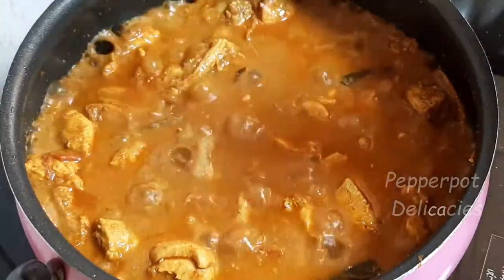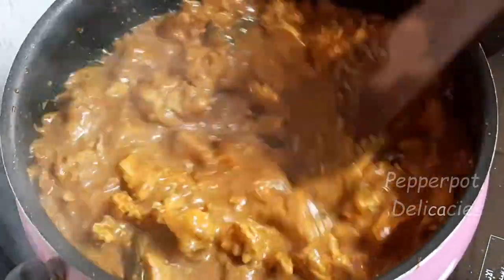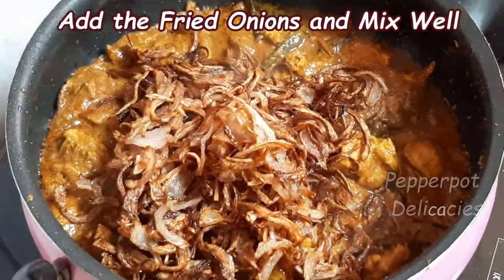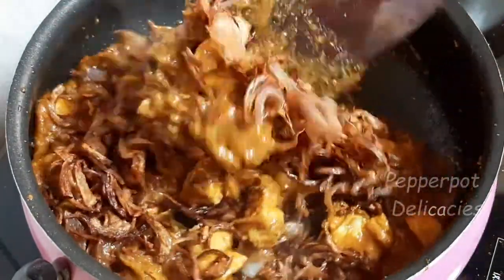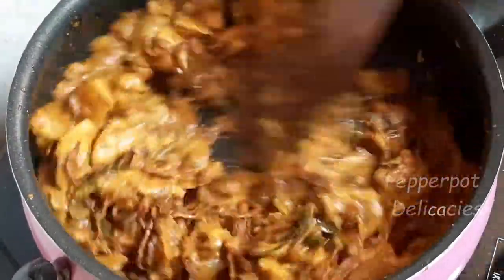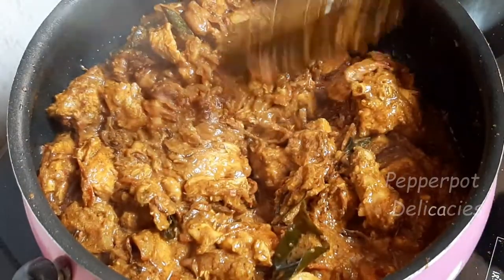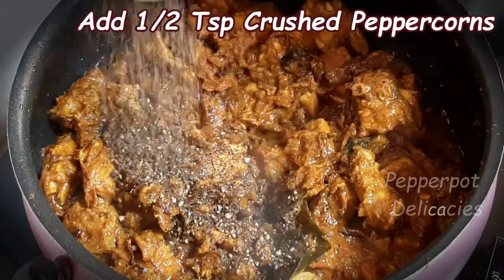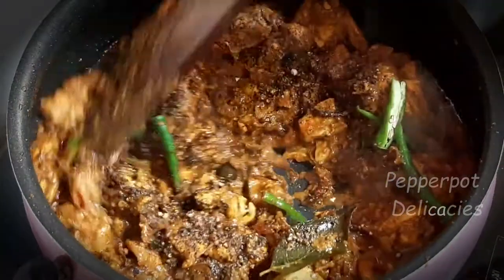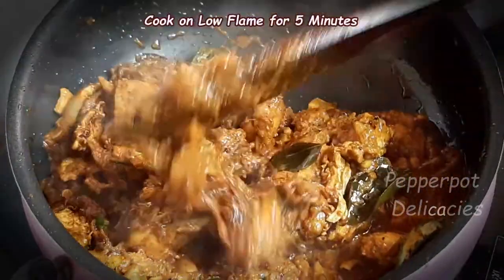Add required salt. Now add the fried onions and mix well. Add half a teaspoon crushed peppers. Add few slit green chillies. Gently mix and cook on low flame for 5 minutes.